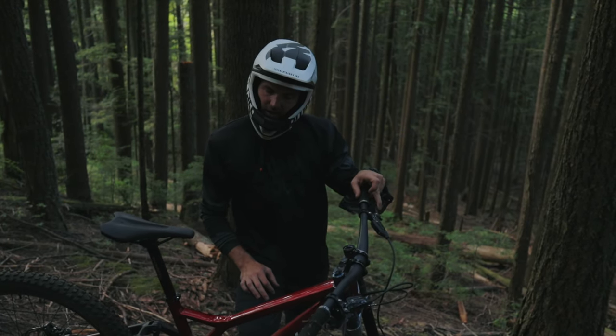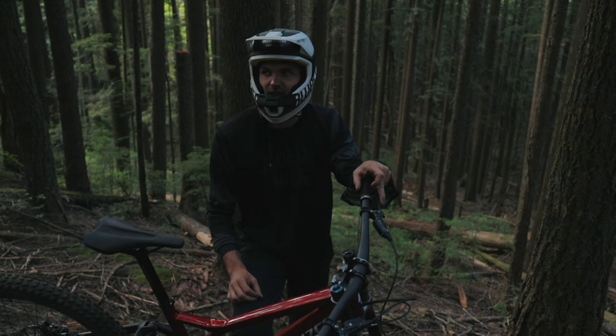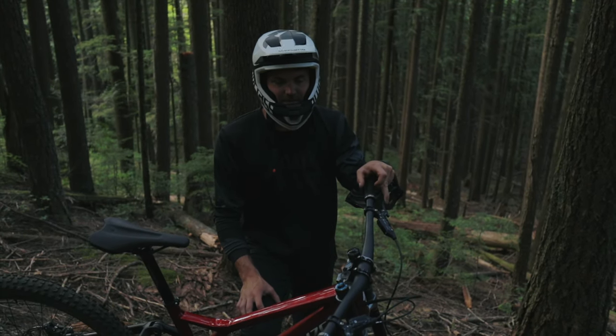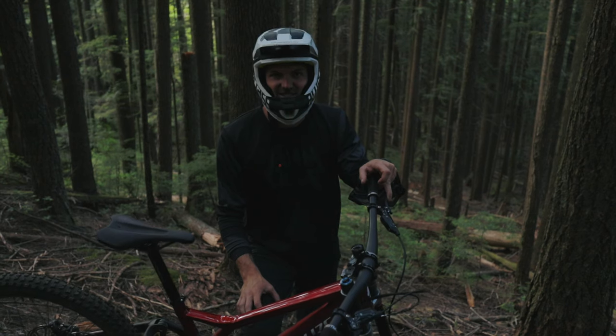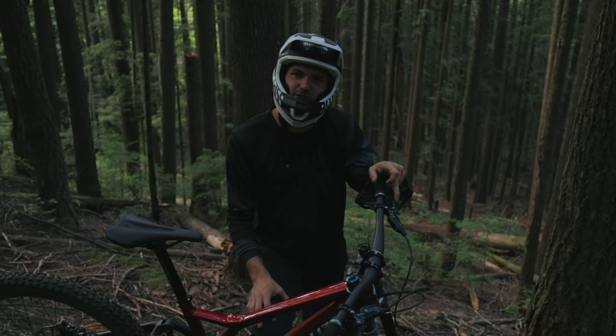As far as mullet goes, I'm sold. I think the next bike I do will be a mullet. We're on one of our own trails here and it's the first time I've ridden a DH bike here — the speed is unreal. Hope you enjoyed the video and check back in next time.